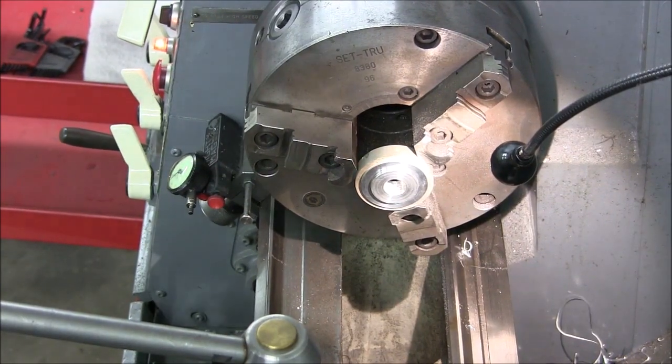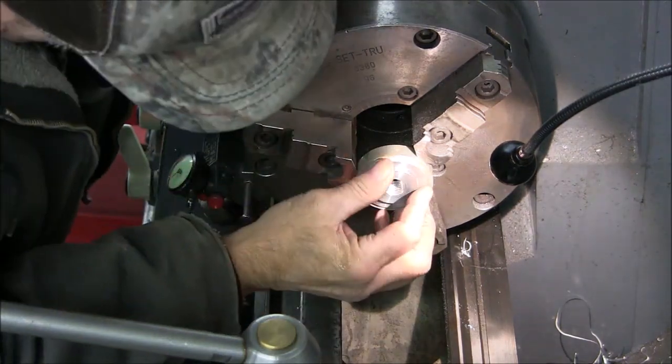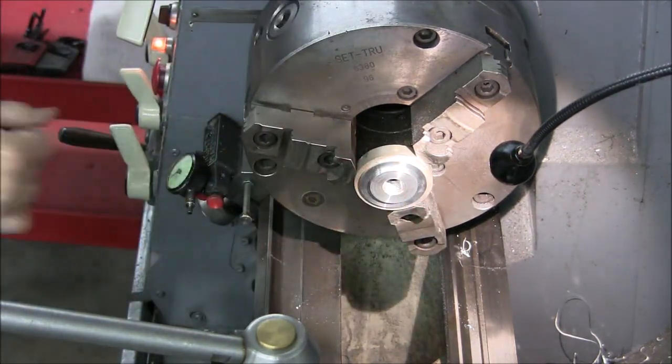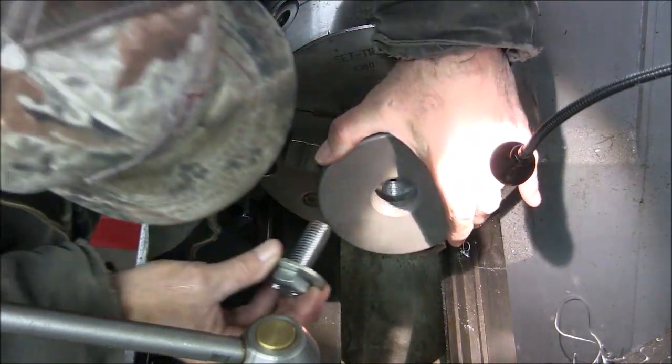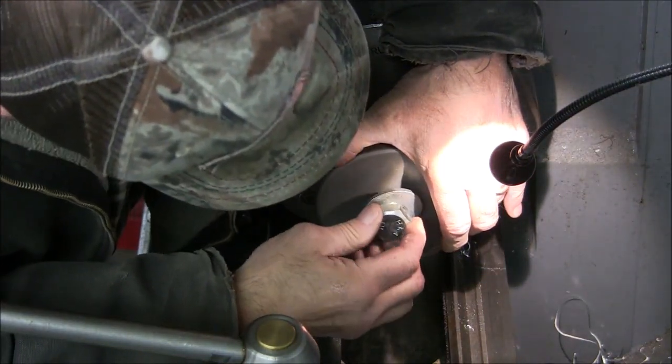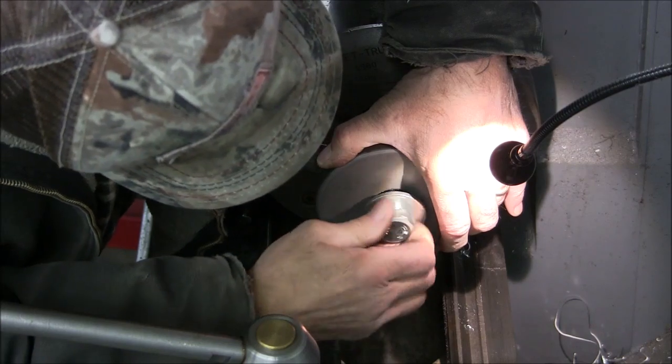I couldn't find a good way to hold that in the chuck and use that face. So I'm going to Plan B — I'm going to cut a plug that duplicates the dimensions of the index head and I'll turn right off of that face, which will be better anyway. I was just hoping I could avoid the time.